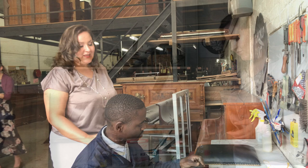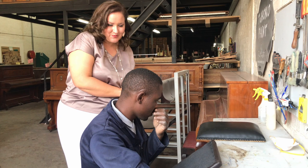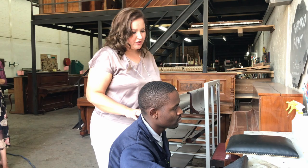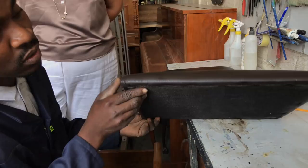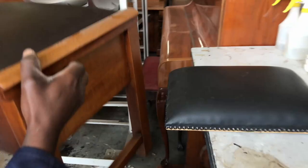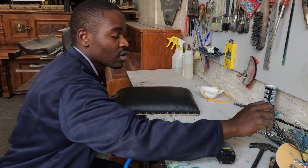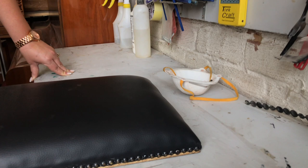Here we are with Jan, who does several different things, including piano paint work. What he's doing now is the reupholstery of piano benches, which is something he's really exceptional at. He changed the fabric to leather, put in new foam and a new sponge, and is now stapling it. He's using a trimming strip on the first side so that you don't see the staples — its only function is to hide the staples so the bench looks better.